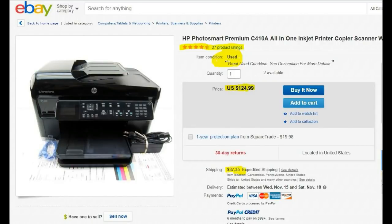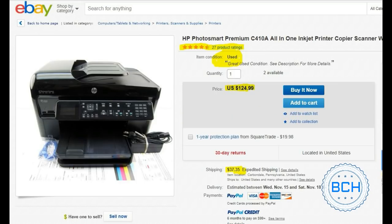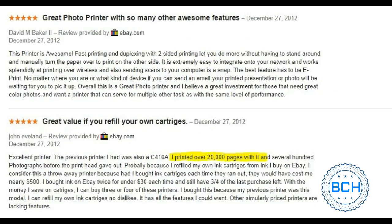Welcome to BCH Technologies. In this video, we will share the experience of cleaning a photo smart print head with you. We found this beauty on Facebook Marketplace for $30. A quick research showed that even in used condition, it was selling for $124 plus $37 shipping, total $161 on eBay.